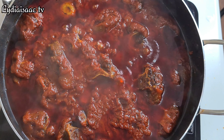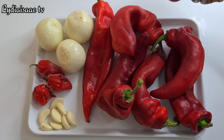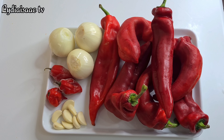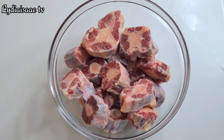For this recipe we're going to be needing some long pointed peppers, three onions, three scotch bonnet peppers, and some garlic. I'm also going to be using some oil, tomato paste, curry powder, thyme, bay leaf, and beef stock powder.